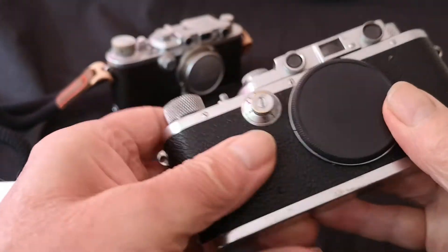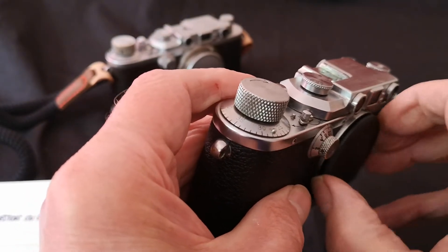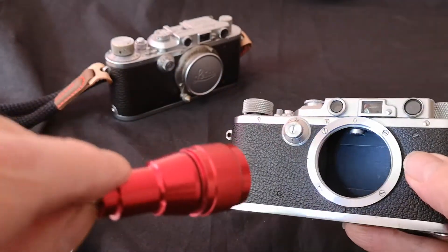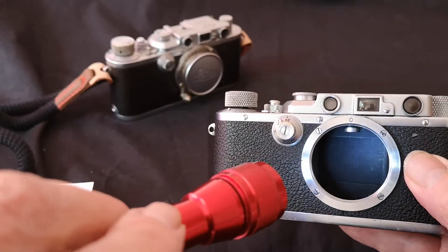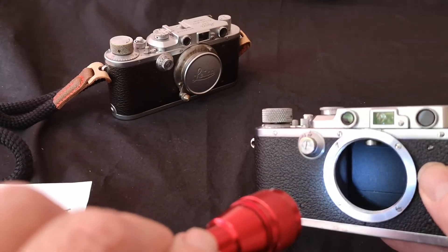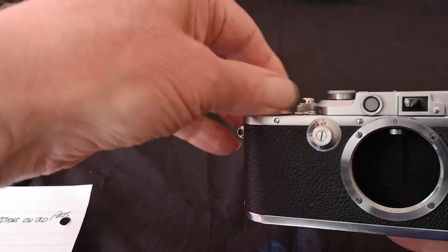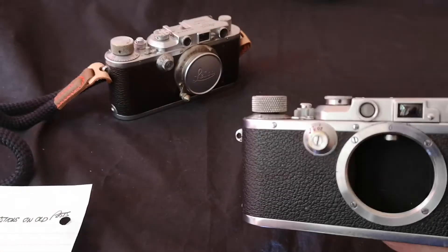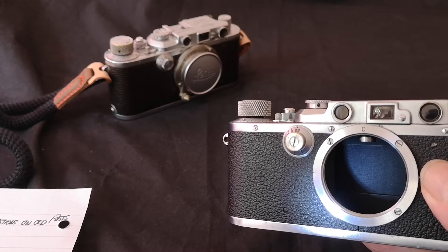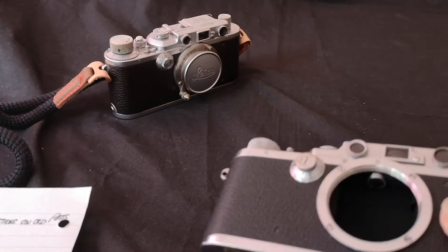Inside looks nice and clean. It's got the earlier take-up spool. With a torch you can have a better look — it looks pretty good from where I'm sitting, as it should be if it's been serviced. There's the curtain that's exposed when the shutter is uncocked, which looks in pretty good nick, and there's the blind that appears when the camera is cocked and ready for shooting.